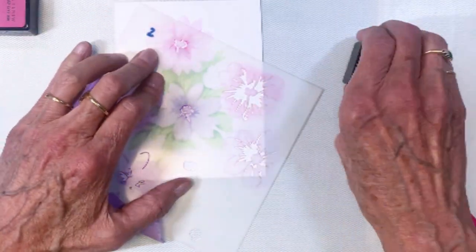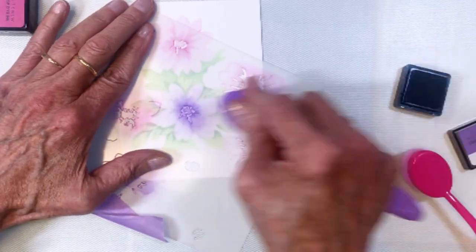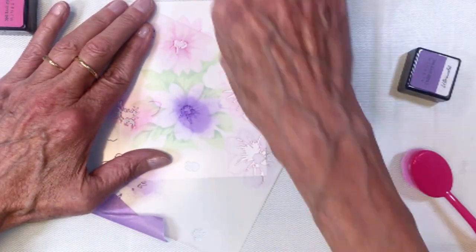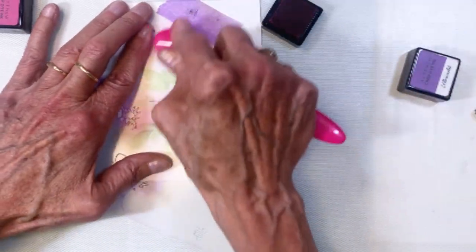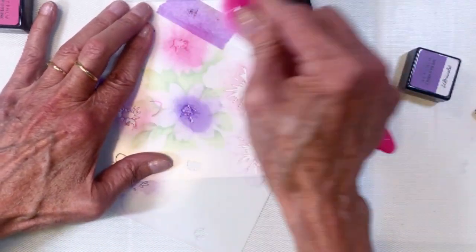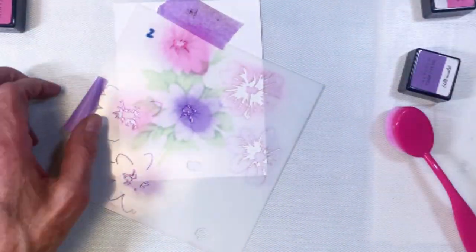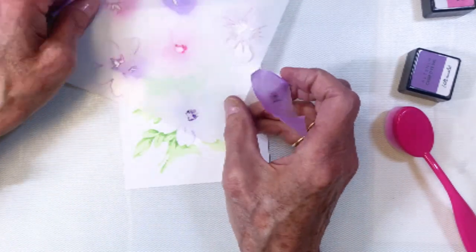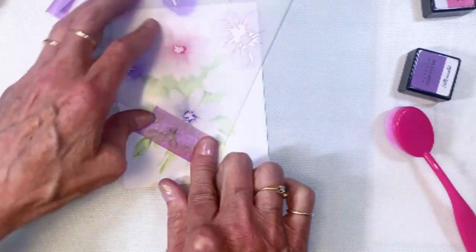I'm rotating the stencil a little bit to line up the center, and then I've got one more centerpiece which I'm going to do in a dark gray. I decided to protect my base by adding another piece of the purple satin masking tape from Altenew. Here are my centers — we'll go ahead and color those in gray.